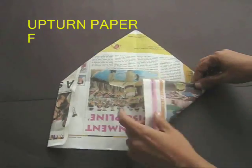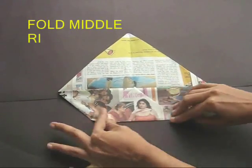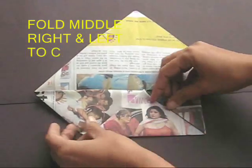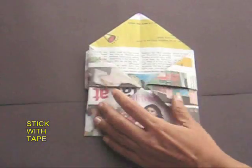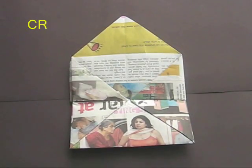Now upturn the paper. Bring both the corners to the middle to get a diamond. Then fold the middle point to the center, and the left and the right to the center. Take a bit of tape and secure all these in place.